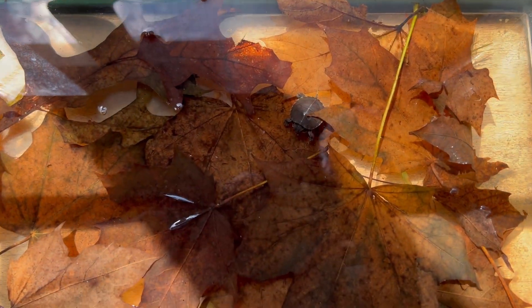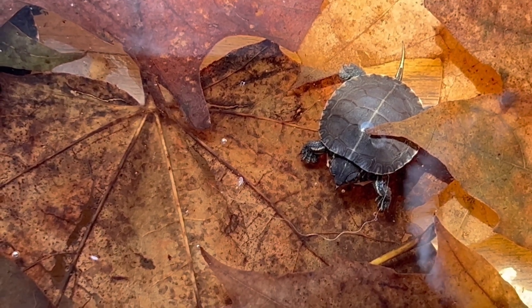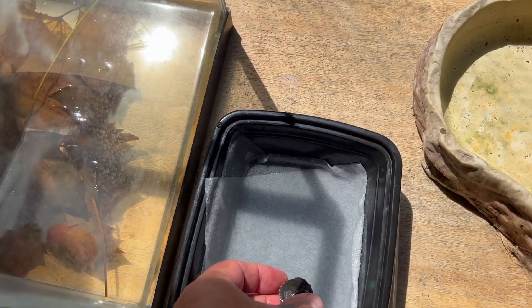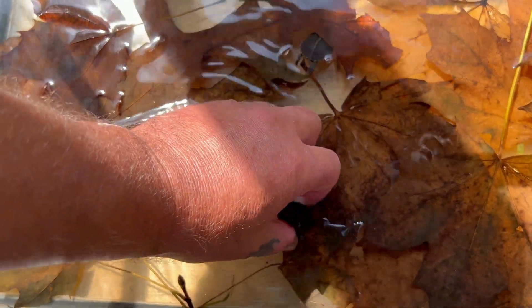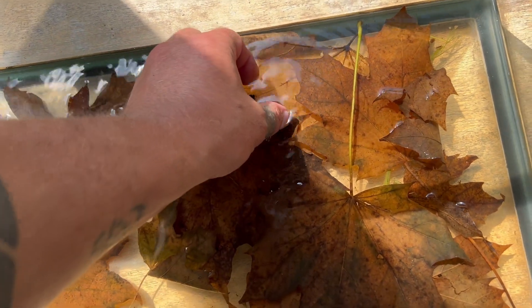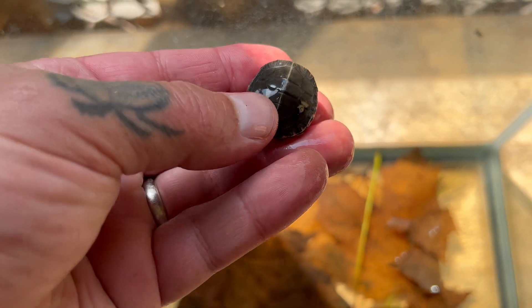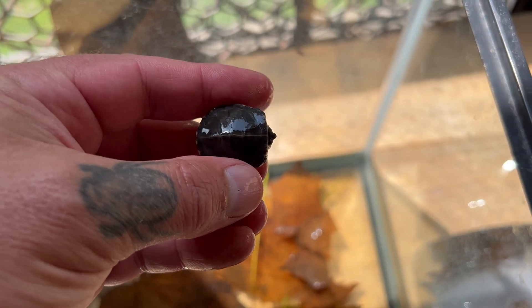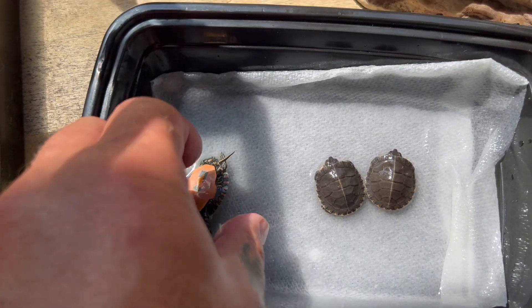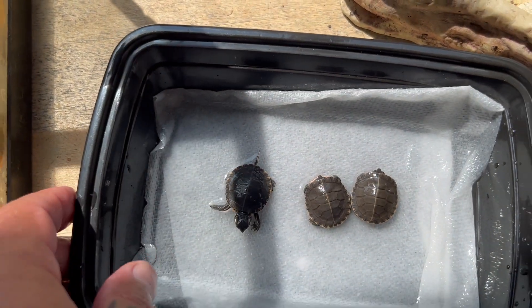We're going to pack these little baby turtles up and release them right where their mom was found. They were all swimming around this morning before the sun came up, and then they all buried themselves. I'm going to get this little guy — very cute — just going to put them in these little traveling containers. One, two. Baby painted turtles have this little dorsal stripe, or vertebral stripe, going down the back of their carapace. They're very active, so let's get them back into the wild.